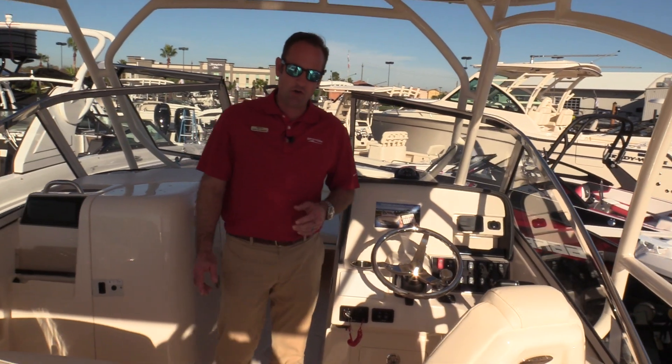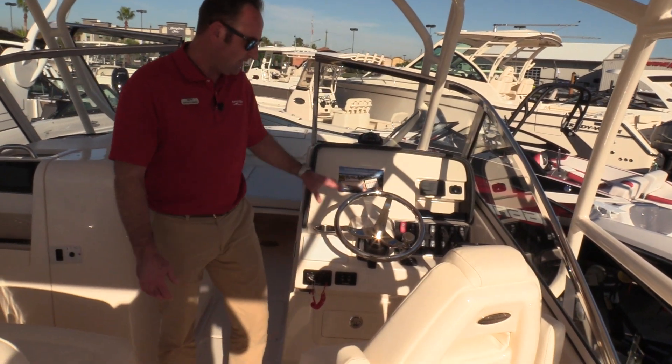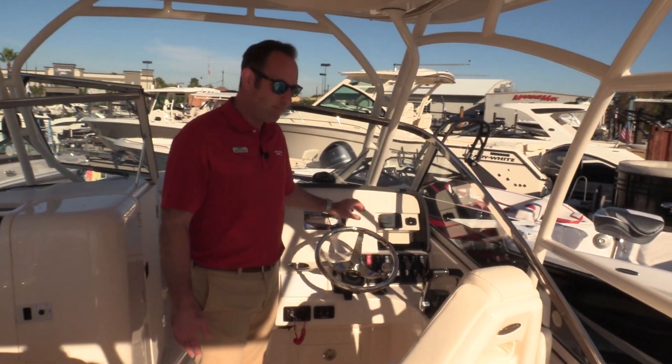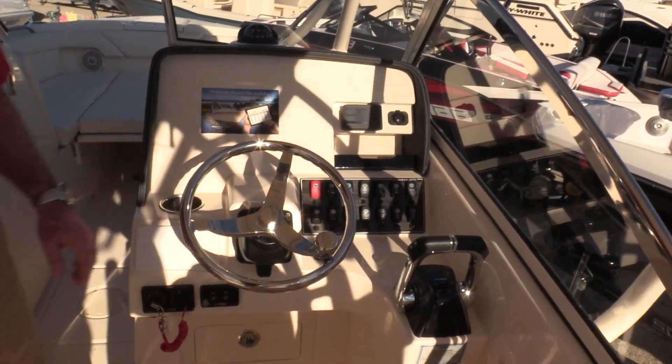She's powered by twin 200 horsepower Yamaha four-strokes with the digital controls. Everything's nice and easy at your fingertips here on the dash. We've got stereo controls, all your switches to run all of your accessories, lights, etc.